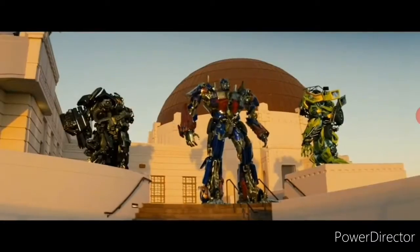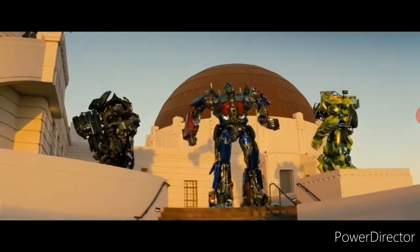It's been an honor serving with you all. Autobots, roll out!